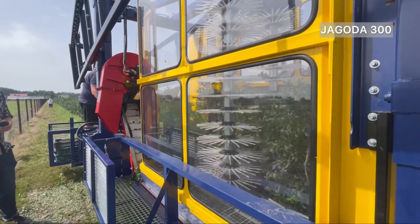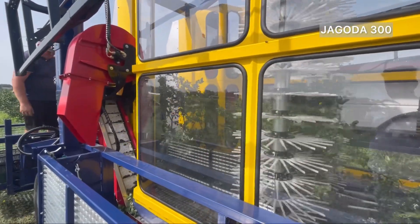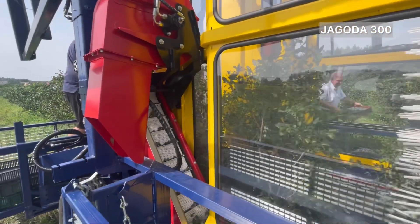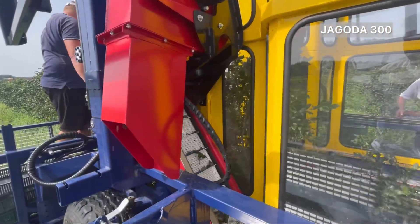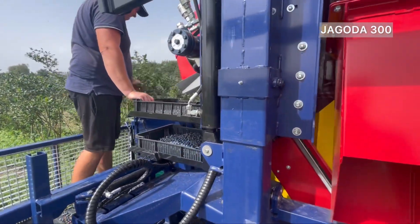Additionally, the harvester boasts wireless control for steering wheels and harvester height adjustment, enabling greater convenience and efficiency during operation. It also includes protection roofs and drive and working lights to ensure operations continue even in low-light conditions.